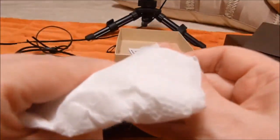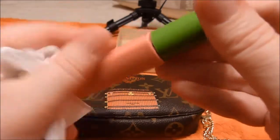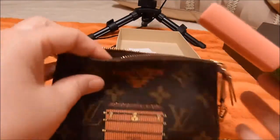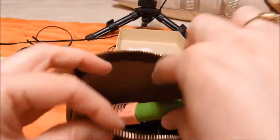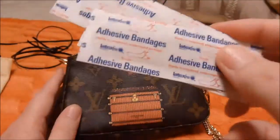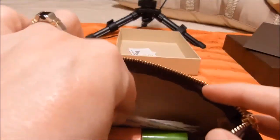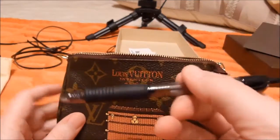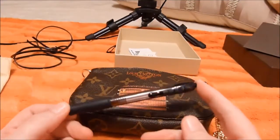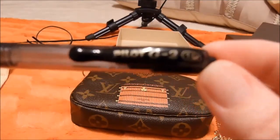We're going to wipe that off — I don't want it all over the inside of my mini pochette. Good enough. So there's those. Couple of Band-Aids, because you just never know when you might need them. And a pen — one of my favorite pens, the Pilot G2.